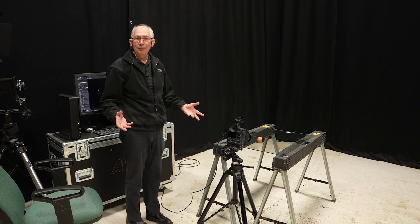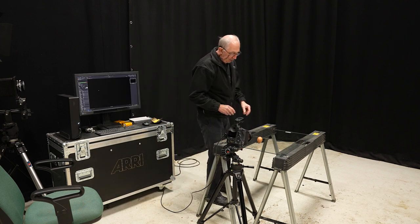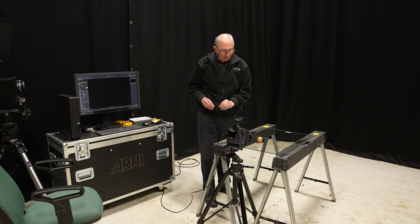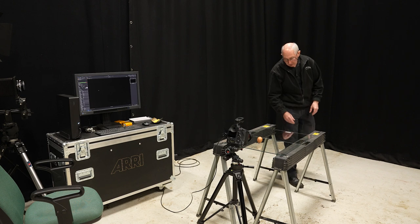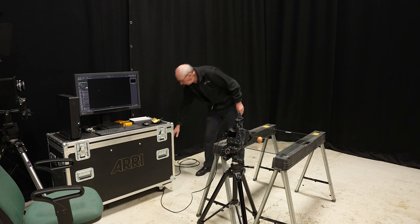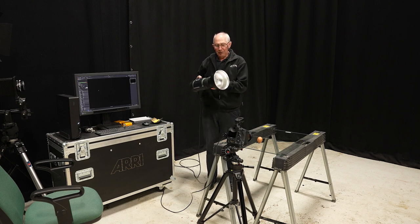So for the lighting — and it is a bit specialist this — what I'm going to try and do is light this in such a way that the eggshell itself becomes translucent. In order to do that, I'm going to put a flash head just underneath the table around here somewhere.